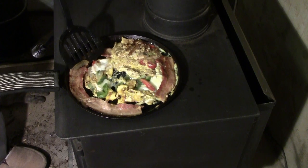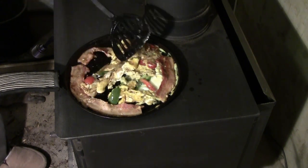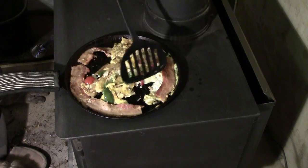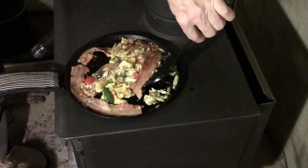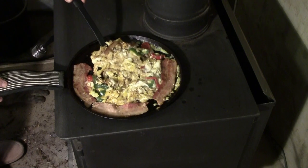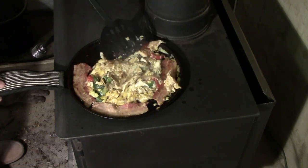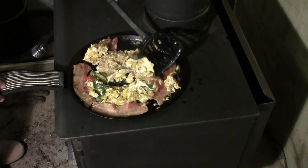Use a spatula to turn over the eggs, flipping regularly like you would when you normally cook. Scarlet, are you hoping I dropped some food? This bacon and eggs look awesome. Too bad you can't smell it — I can!